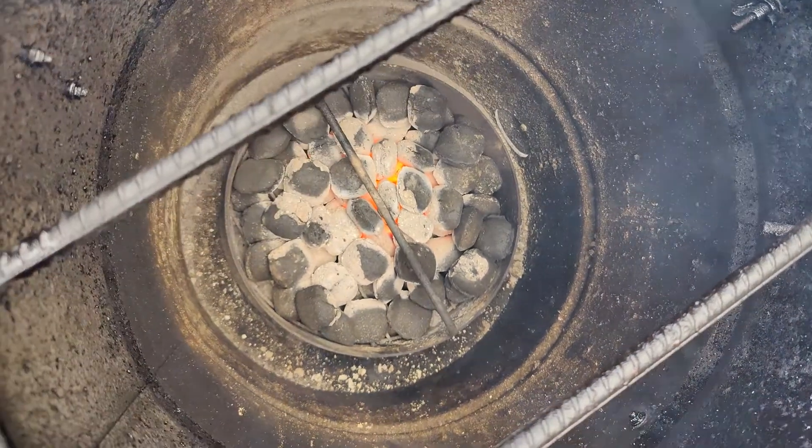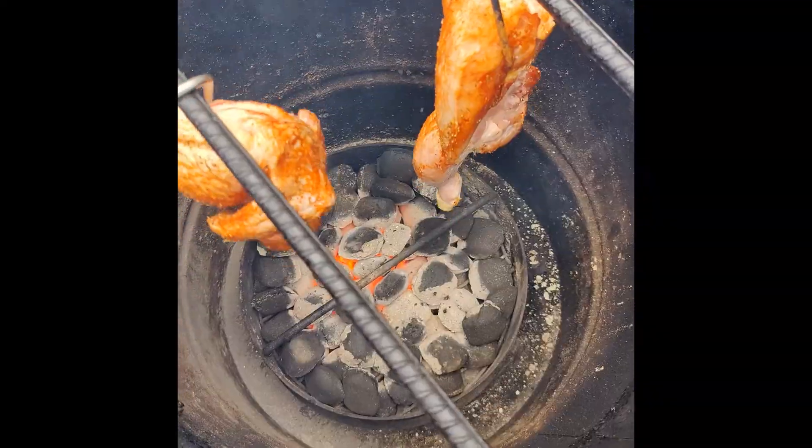Hour and a half in now, they're sitting nicely, we're just about to put the chicken on. Chicken on.